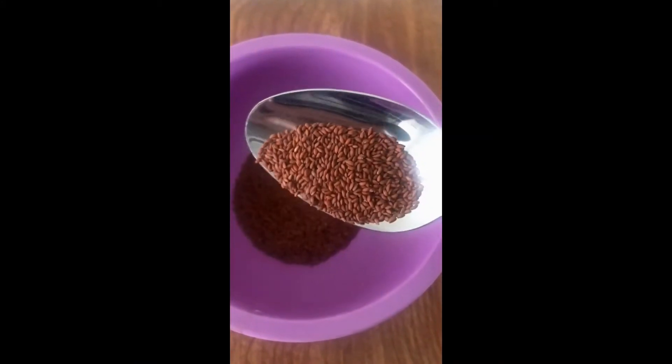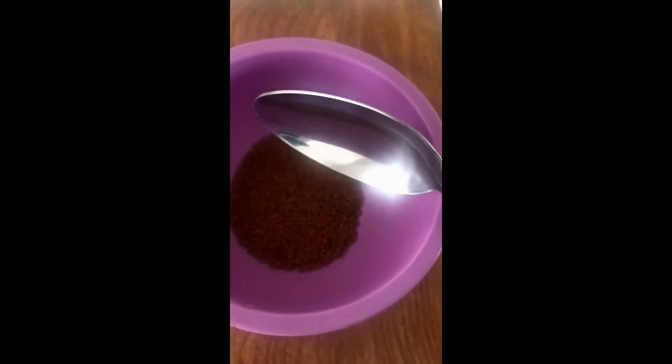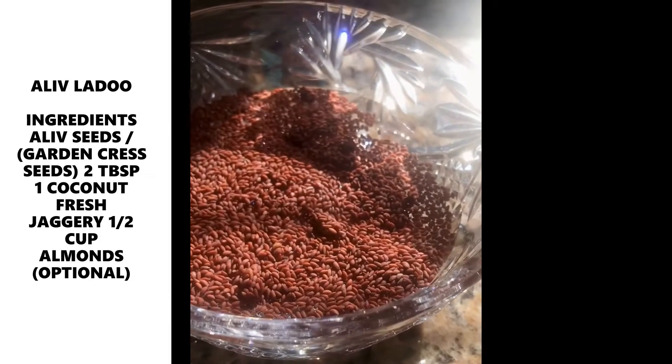Let's see the ingredients. These Ariba Seeds are used in this way — you will get them easily at the bazaar. I am taking 2 tablespoons of Ariba Seeds. We have to soak them in water for 2 hours.